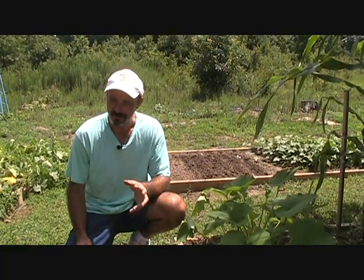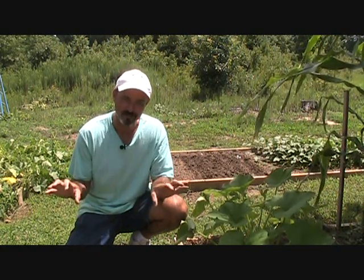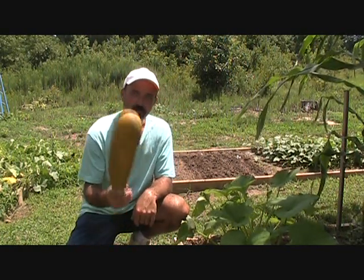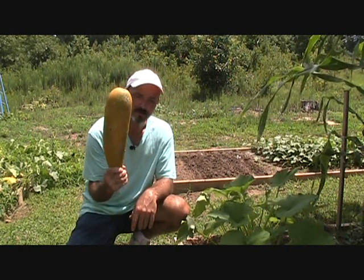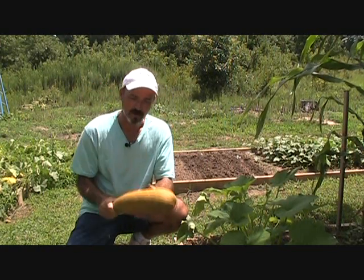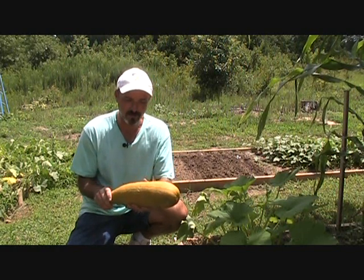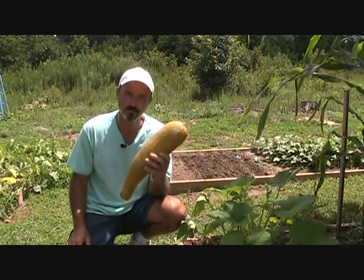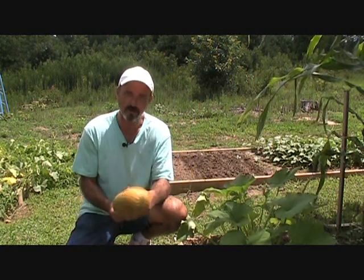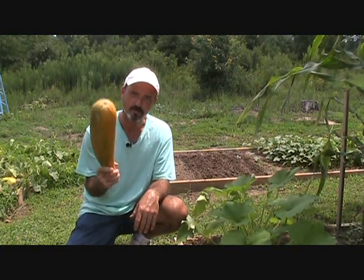My buddy Bo sent me some seeds that were supposed to be for a green zucchini — a nice straight zucchini. He saved seed from it last year, and this is what I grew out of it. It turns out it was a Ford Hook Hybrid from Burpee, and when you save seed from a hybrid you never know exactly what you're going to get. Plus he said there was a yellow squash right next to it that may have crossed it. The only thing I know is this is not a smooth straight green zucchini.